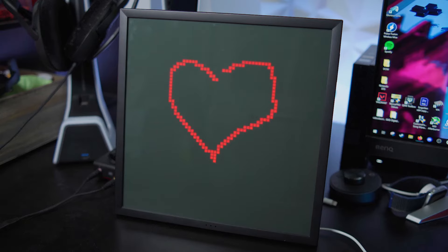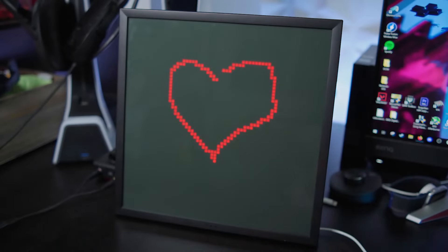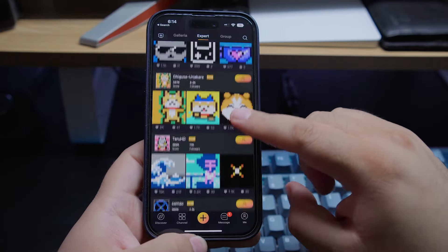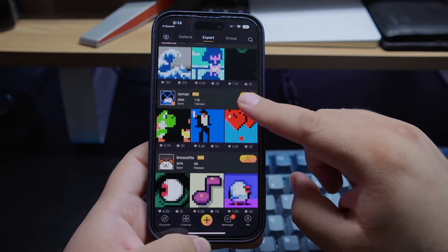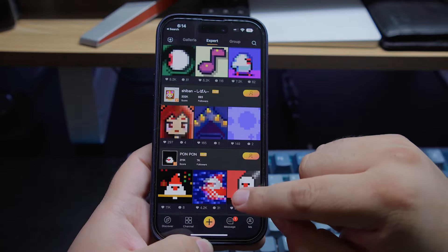It has a microphone built in so that it can do the audio visualizer thing that it's doing right here. Isn't that cool? If you've got the artistic skill, you can make your own custom designs, and it's pretty crazy what people create. Just look at all these different options for animations you can have displayed on this screen.